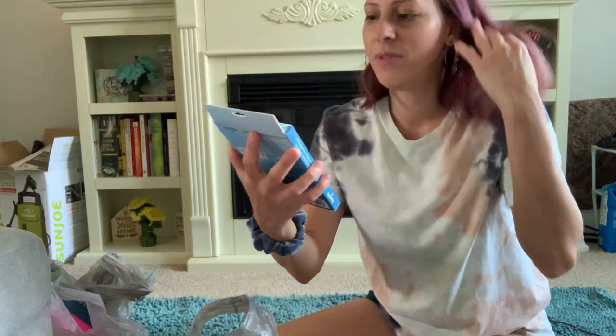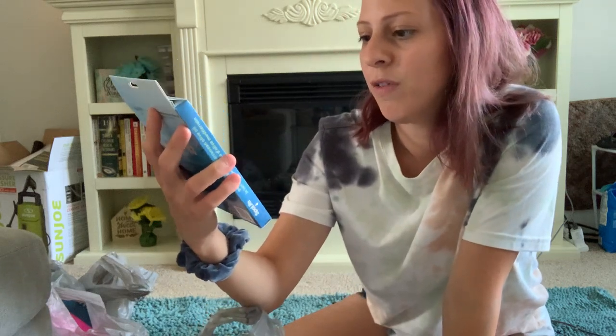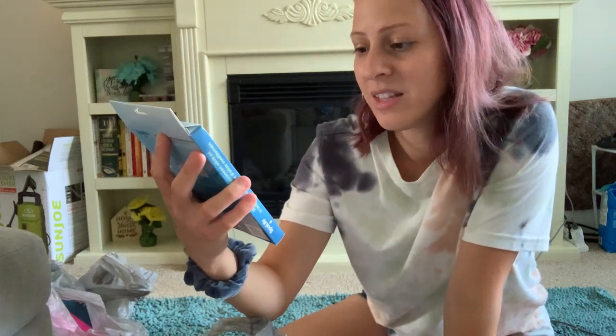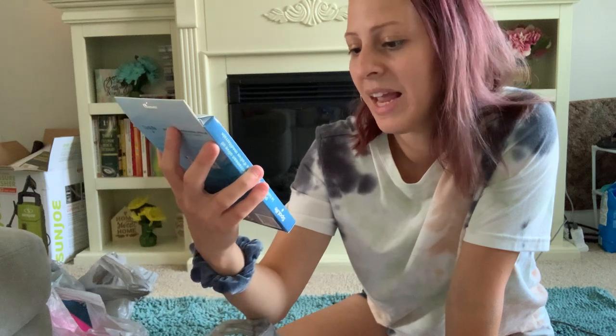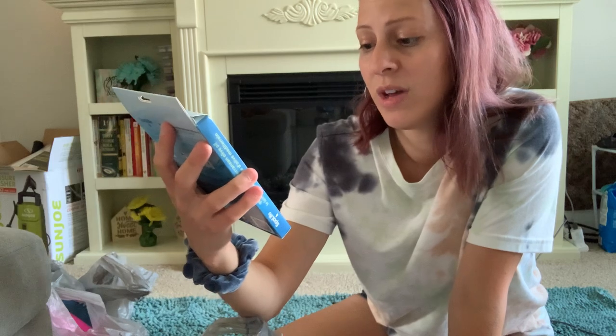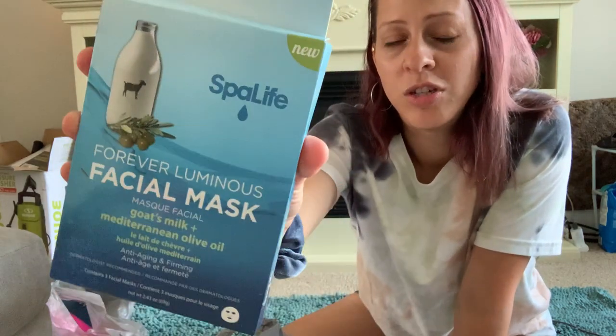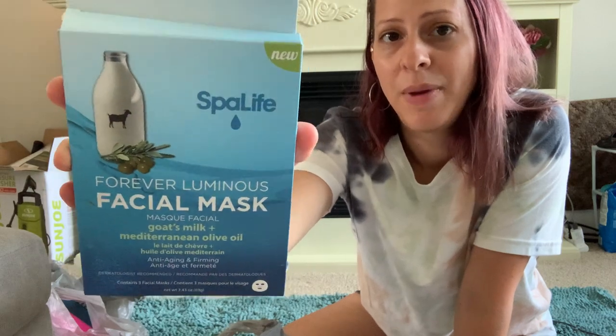I also picked up by Spa Life this Forever Luminous facial mask with goat's milk and Mediterranean olive oil — it's for anti-aging and firming. It has three masks in the pack, and I wanted to try it out because it was new.